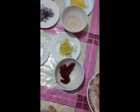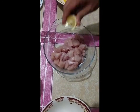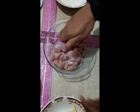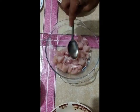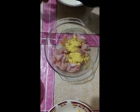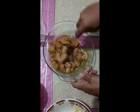Step 1: Gather the ingredients. Step 2: In a medium bowl, place the chicken. Add the lemon juice and 1 tbsp olive oil, then 1 tbsp curry powder. Step 3: Toss to coat the chicken. Cover and set aside.